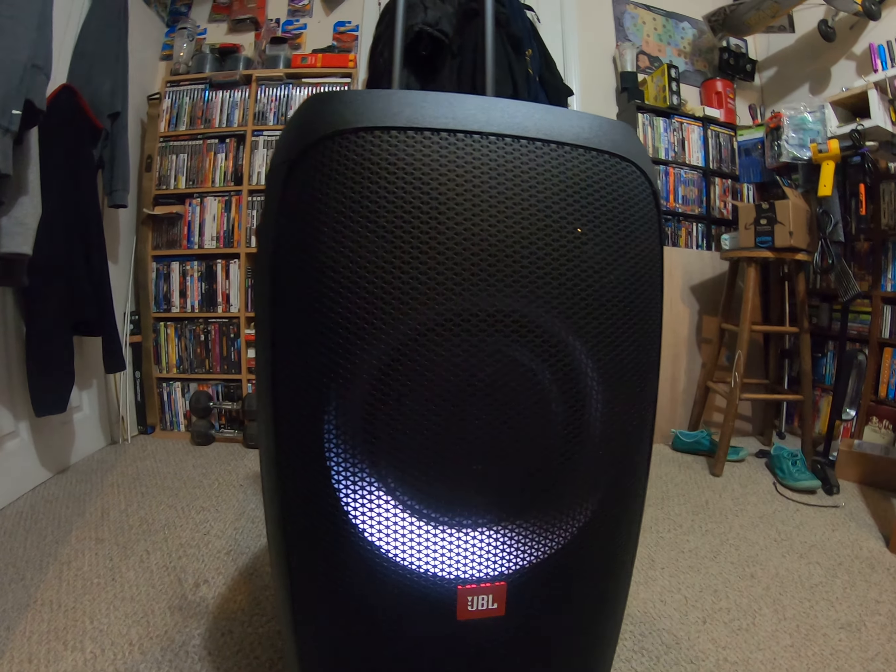This is my workout room as you can see right here - it's where I do all my workouts. I needed some good quality sound in here.